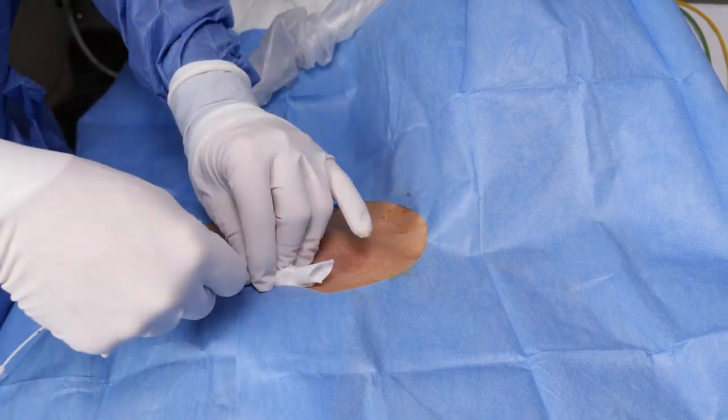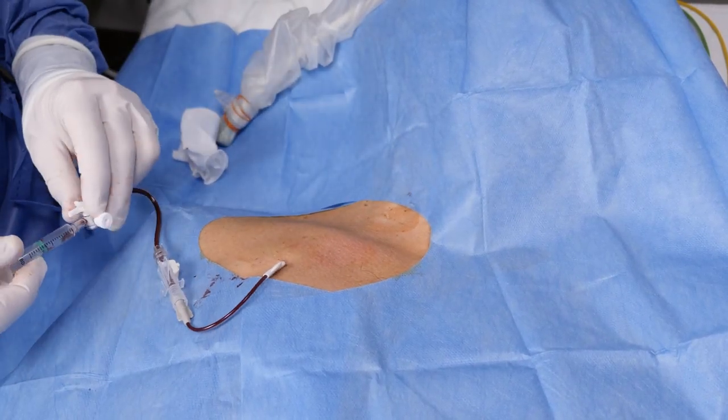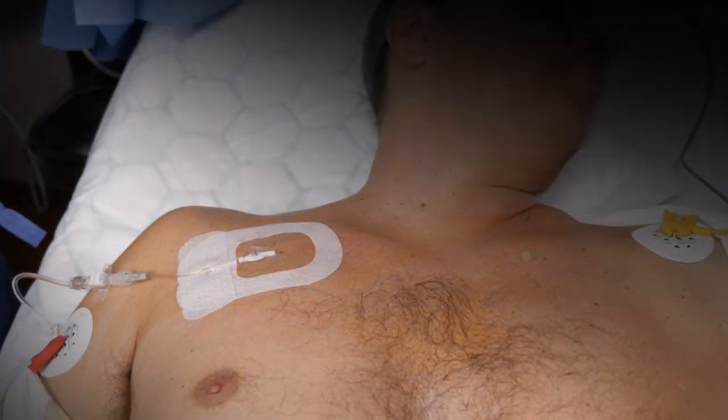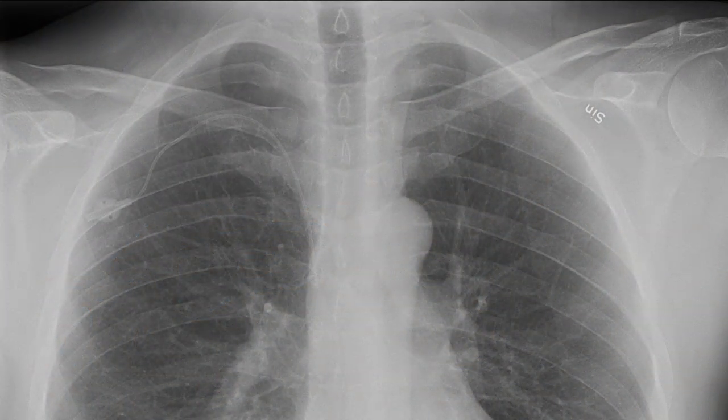Proceed with the central line in the usual manner, and further confirm the venous placement by observing the height of a non-pulsatile blood column. We're currently performing a validation study, but we believe many post-procedure x-rays will be redundant if the guide wire position has been confirmed using this technique.